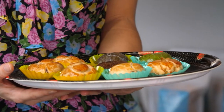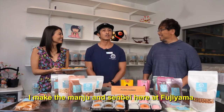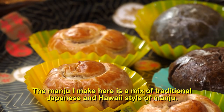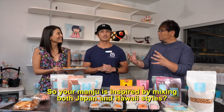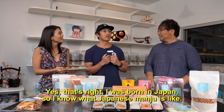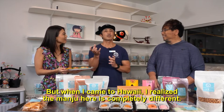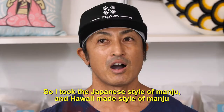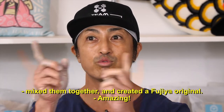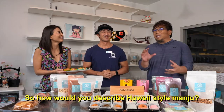The treats just don't stop here at Fujiya — it smells so good in here. I'm Kentaro. I'm in charge of the manju and senbei at Fujiya. My idea for the manju is to blend the image of Japanese manju with the image of Hawaii — mixing Japanese and Hawaiian inspiration. I was born and raised in Japan, so I have a strong image of what Japanese manju should be.